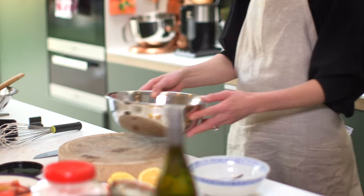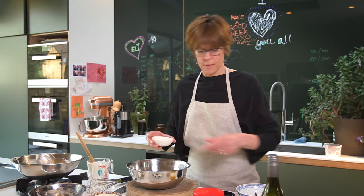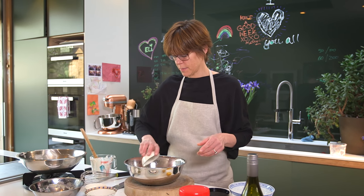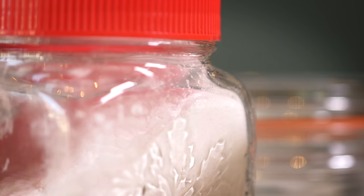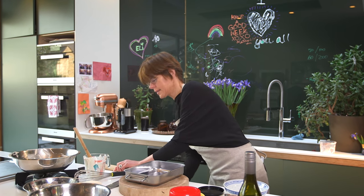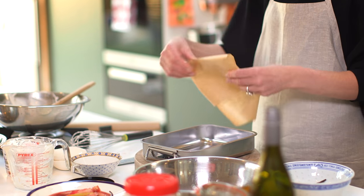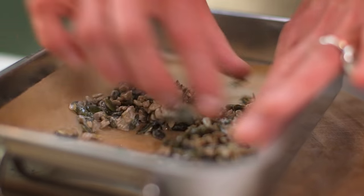Now I'm going to make the spiced seeds. I have a few sunflower seeds, pumpkin seeds, and quite a decent pinch of fennel seeds. A little bit of icing sugar, and then I like to just have a squeeze of lemon juice. It's quite important that you bake these on some baking parchment because the sugar will make them stick to the tray otherwise. Spread them out and put them in the oven at 160 degrees for 10 minutes.